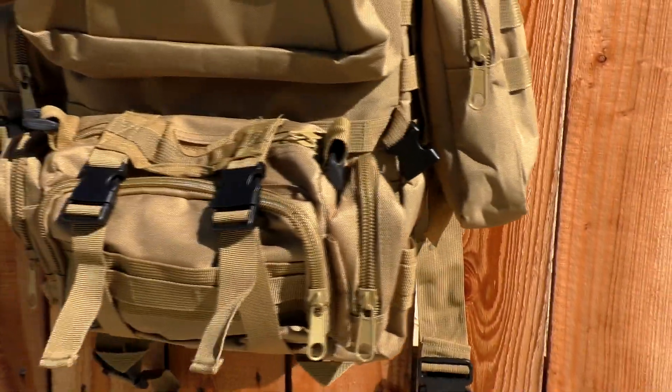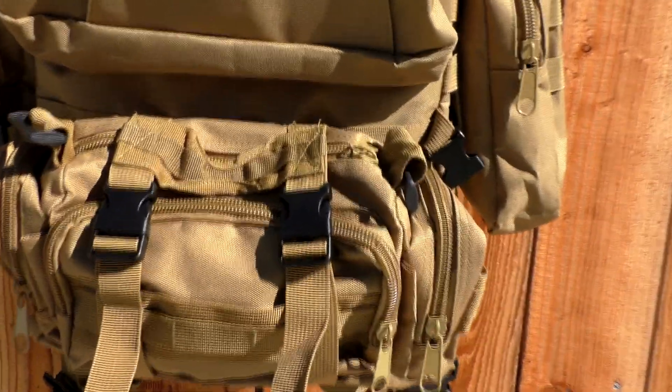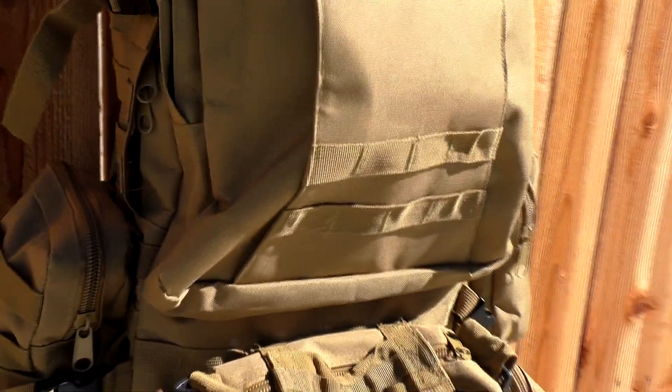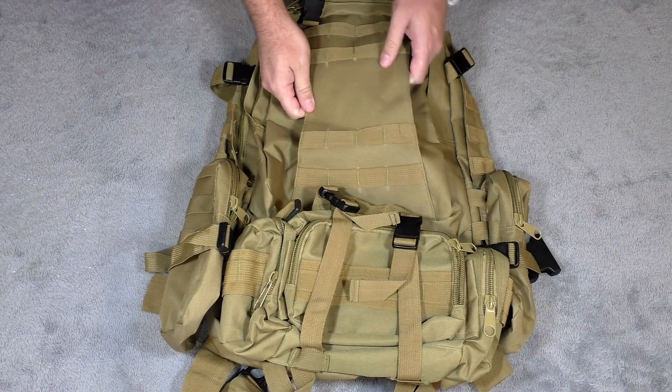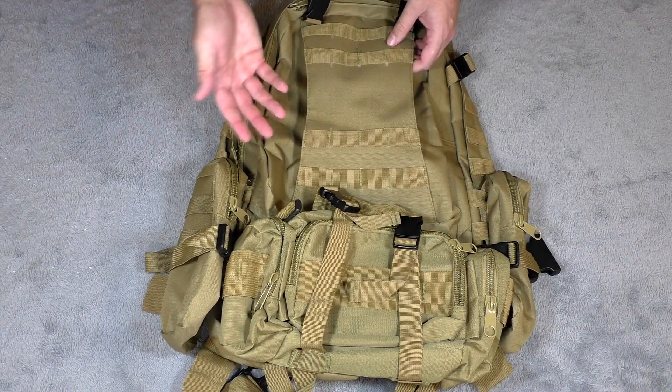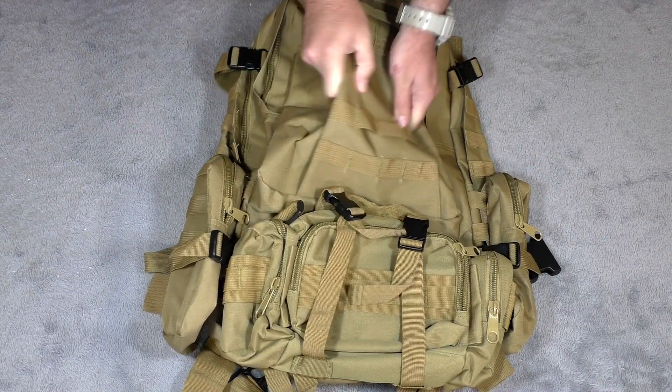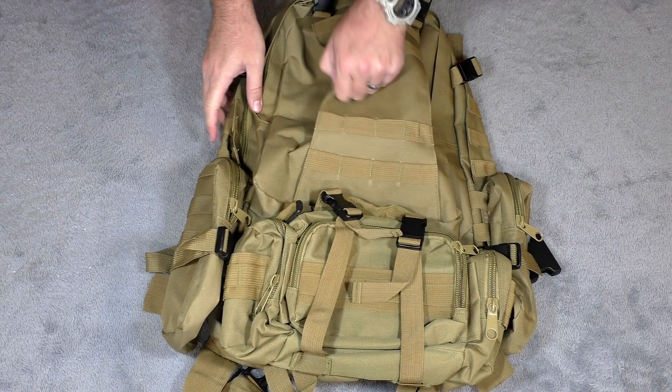This is going to be good for three-day stretches if you're really out there camping or hiking and you have to load up a bunch of stuff. It's made out of a 600D nylon material and it is waterproof — there's extra material on the inside to help keep that water and moisture out. It's a really nice, very firm, strong material.